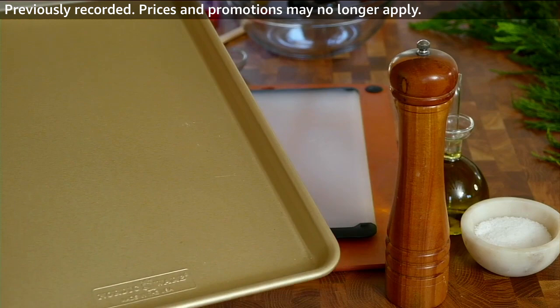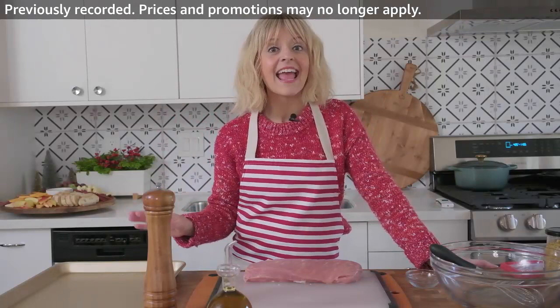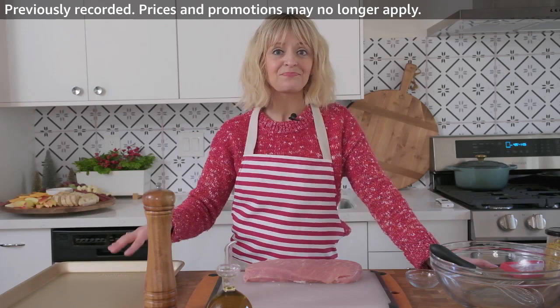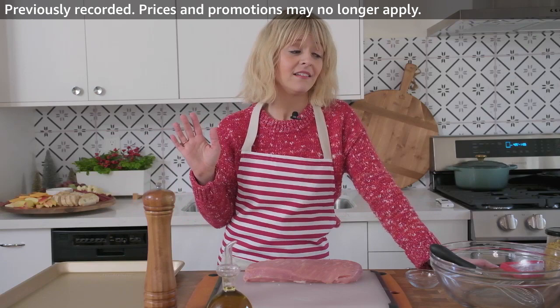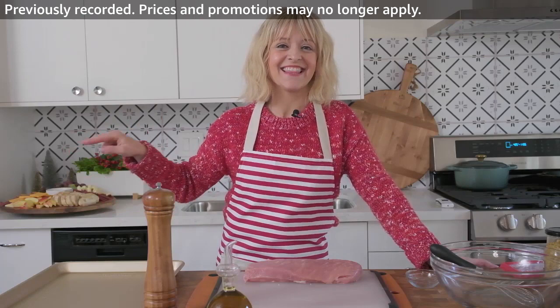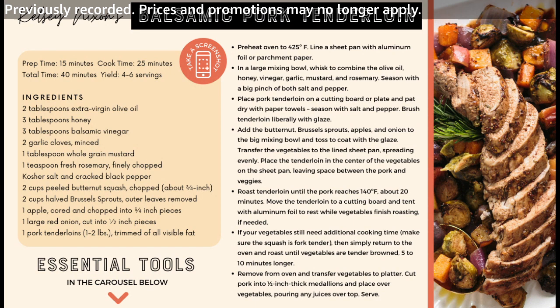These are my favorite sheet pans — the Nordic Ware sheet pans. I am not the only person that loves them. Nordic Ware is the best-reviewed sheet pan on Amazon. I used their aluminum sheet pans for years and just started using their nonstick sheet pans — these are the ones that are that golden color, and cleanup is even easier. Whether you're baking or making a sheet pan dinner, it really just cleans up beautifully. In our home, I do the cooking and my husband does the dishes, so minimal dishes is a win.